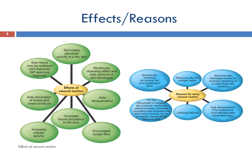Effects and reasons for using vacuum suction: it stimulates sebaceous activity in dry skin, reinforces the cleansing effect and aids removal of skin blockages, aids desquamation, encourages lymph flow, increases circulation and cellular activity, aids elimination of toxins and waste products, and has a general skin cleansing effect on normal, dry, and combination skins.